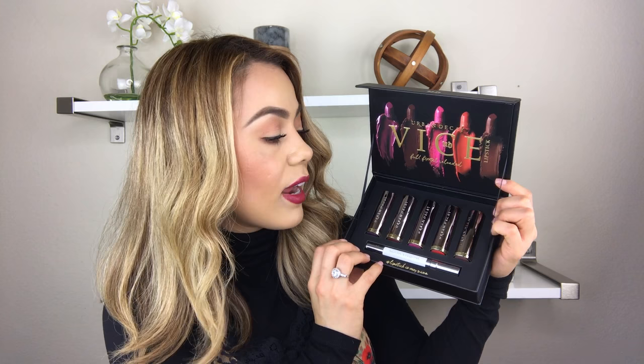Today I decided to do an Urban Decay review, first impressions and swatches on the Urban Decay Full Front Reloaded Lipstick Set. This recently came out and I honestly couldn't wait to get my hands on it. It looked beautiful. I purchased this through Sephora and received the shipping within three to four days, which was very fast.